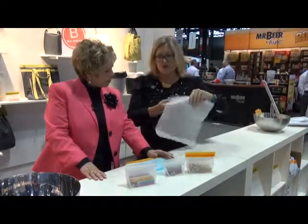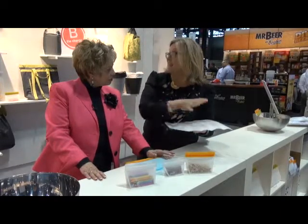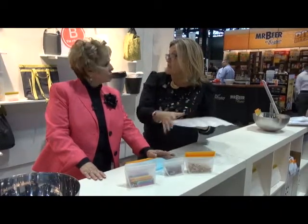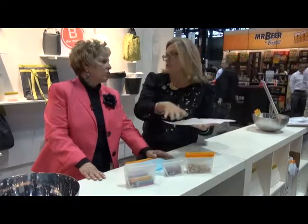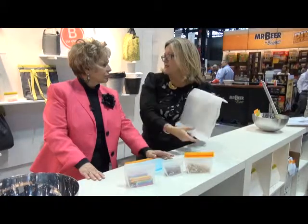New at the show is our gallon size. Last year at the show, we had a lot of chefs say they need the gallon for soup stocks and meat that they can freeze. So these are fully freezer safe — no freezer burn, and you can stack them as opposed to big boxes that take up too much space.